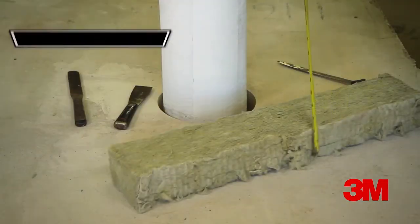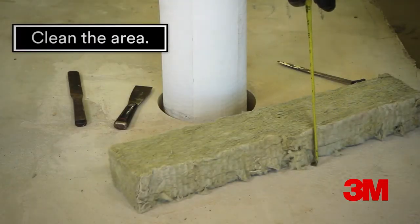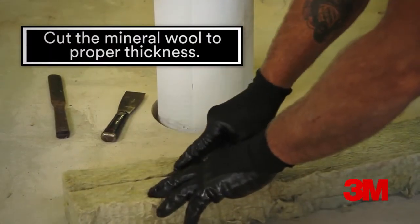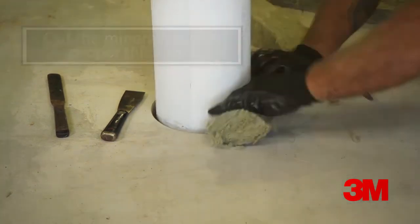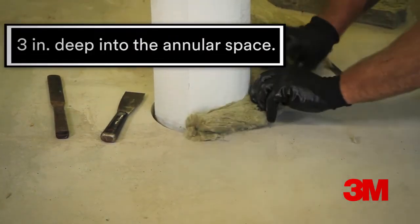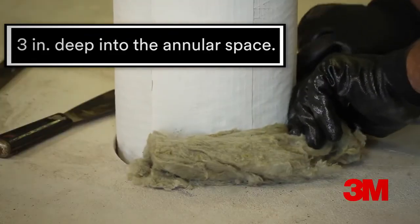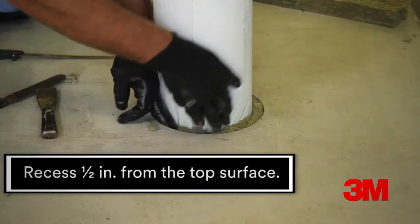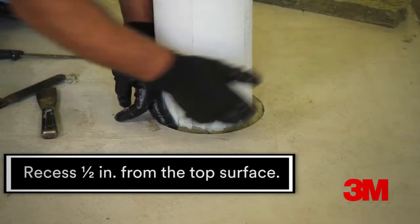Make sure the insulated pipe and concrete surfaces are clean to allow for proper adhesion. Cut the mineral wool to the proper thickness. Install tightly packed mineral wool three inches deep into the annular space between the insulated pipe and the edge of the concrete opening. Recess the mineral wool one half inch from the top surface of the floor.